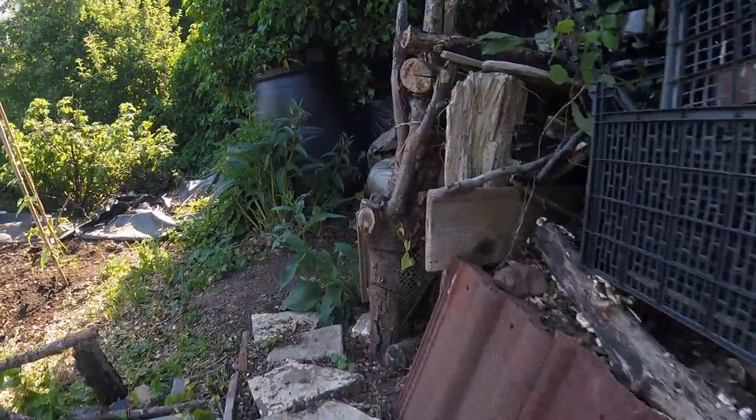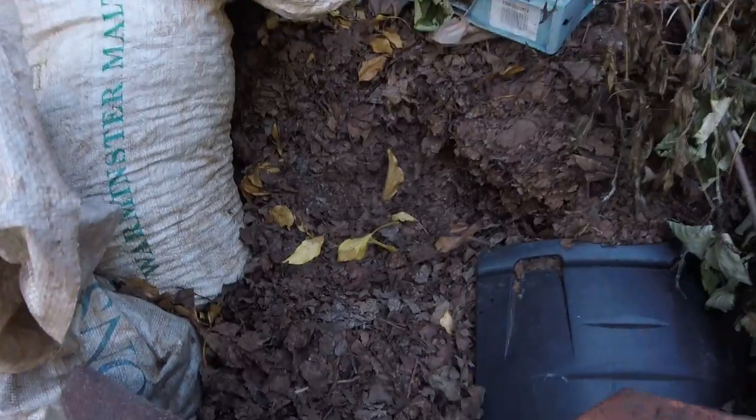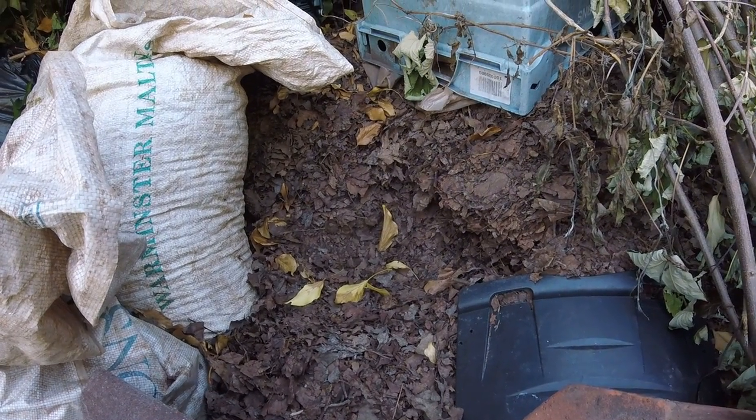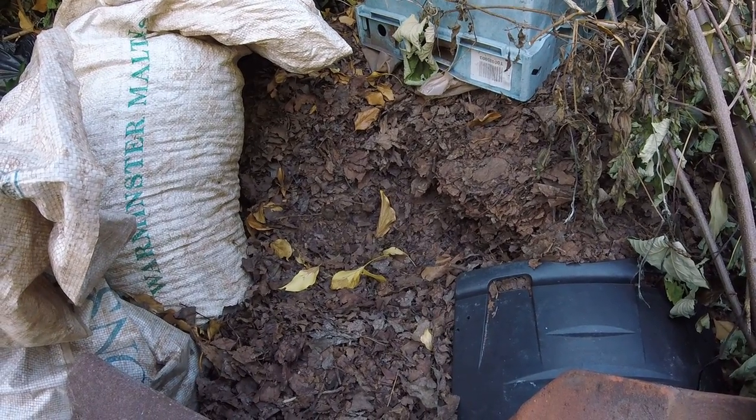Let's start at the bottom of the plot. Here's the giant leaf pile. This is part of our leaf collection for next year — these will rot down and can all be mixed into the beds as leaf mould to provide additional organic material.